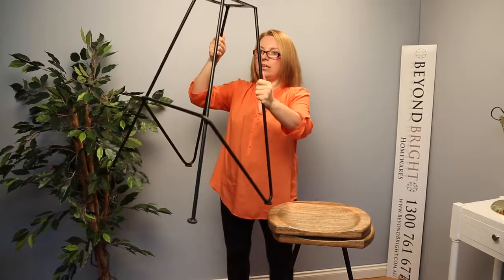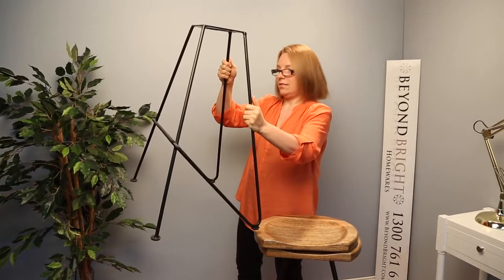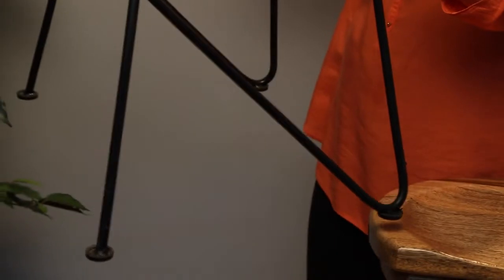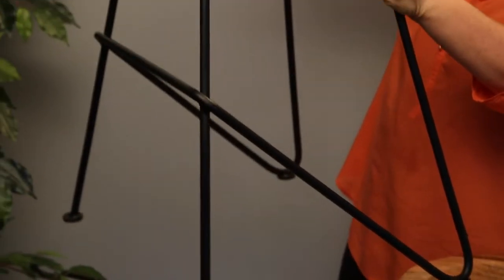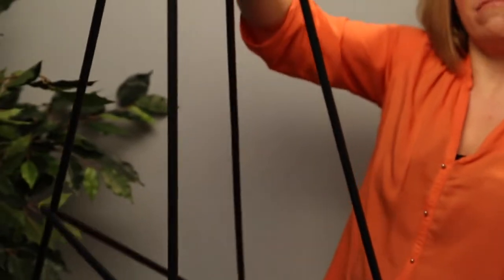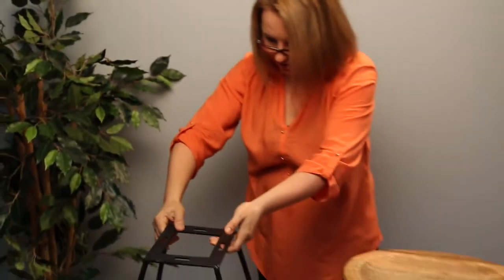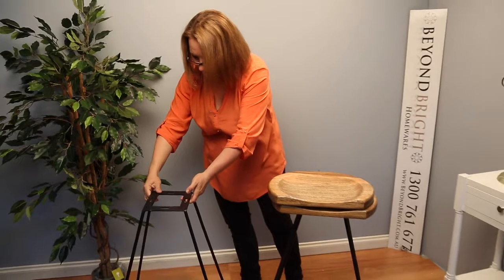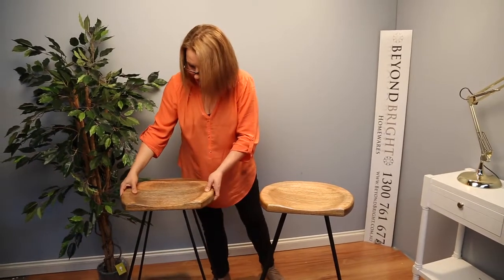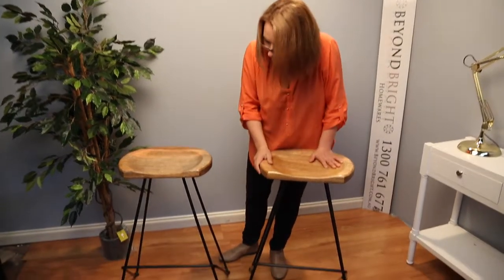The metal frame is a thin metal. It just has a V shape to it. It is quite sturdy, quite heavy for the thickness of the frame that it is. It's got a nice foot rest for your feet.